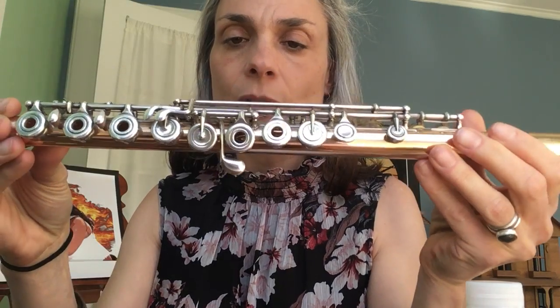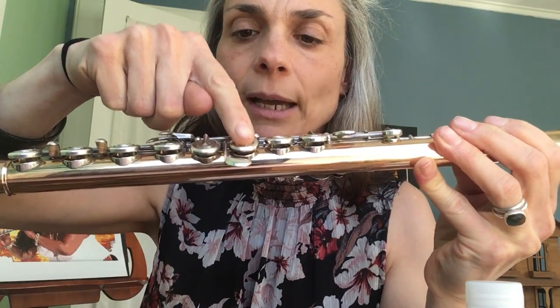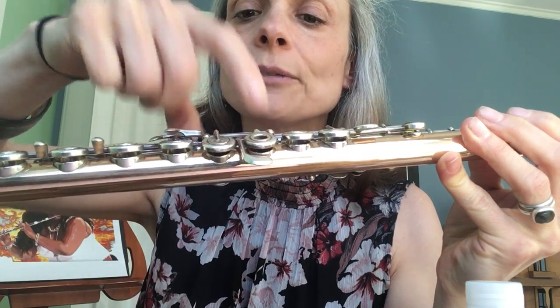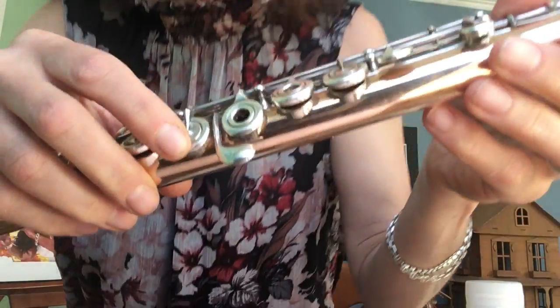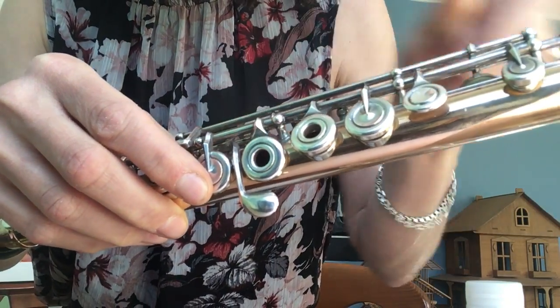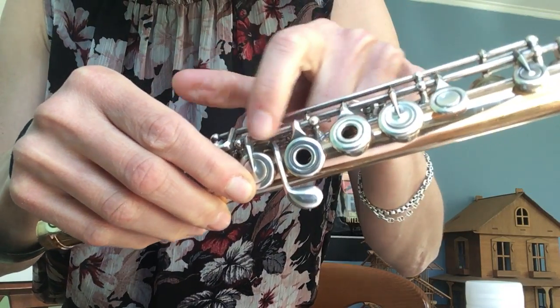If you look at her flute, she'll show you which key is sticking — it's the G key and it's a double key. If you just wiggle it, you'll notice that it's attached with this bar right here. That's what's moving, is this bar. There's gook in here.